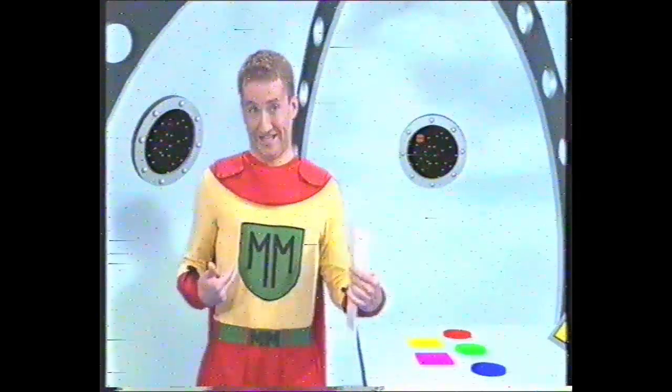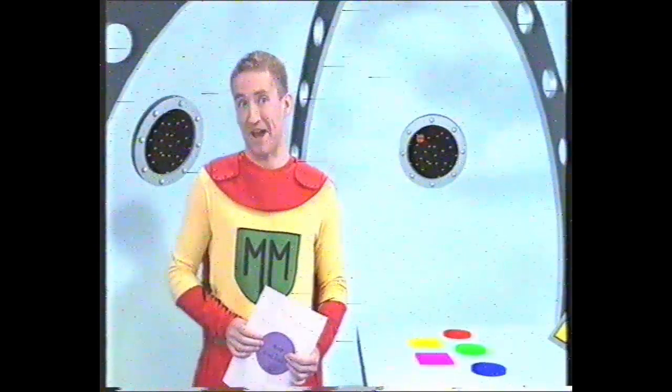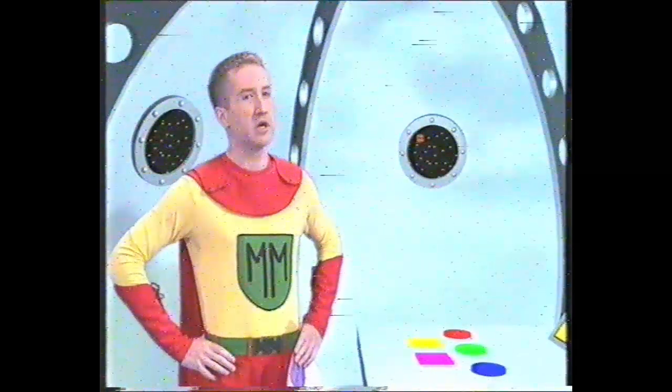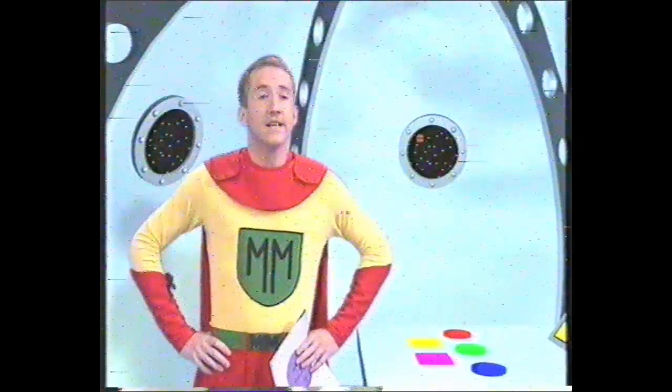Here we turn young wannabes like yourself into fully fledged superheroes. Superman, Batman, Trifleman — they all started here. Now, which superhero would you like to become? I've had a look at your brochure and I quite like Mathsman, ready to build and split whole numbers into parts of numbers other superheroes cannot reach.